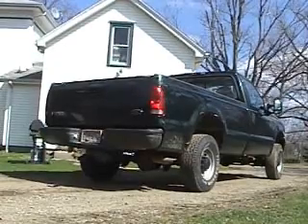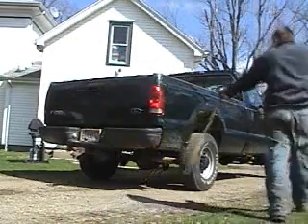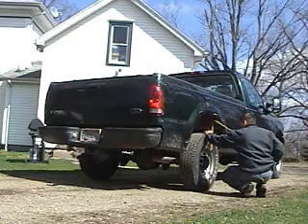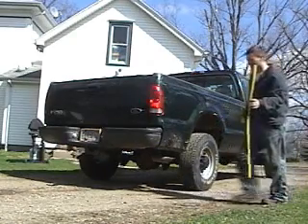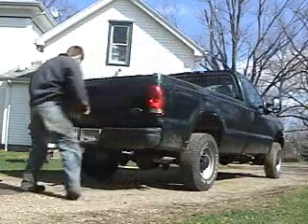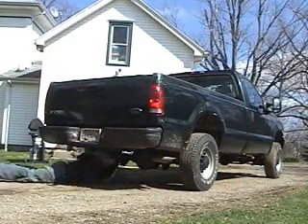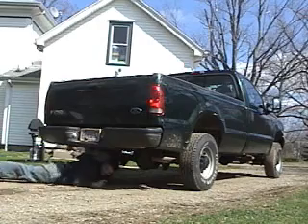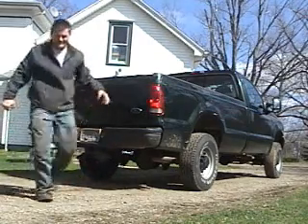For comparison, we'll measure here on this Ford three-quarter ton Super Duty. 31 inches there. And 8 inches from the differential to the ground.